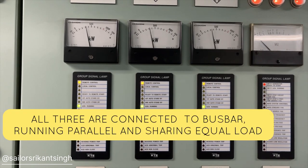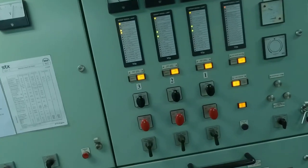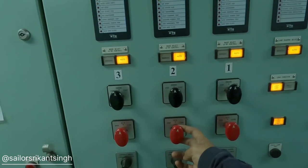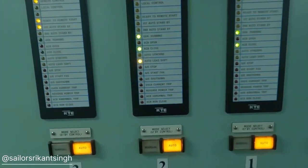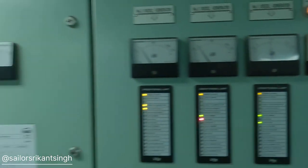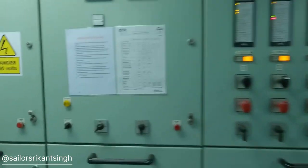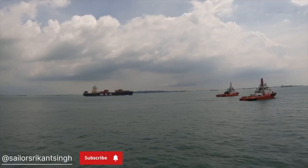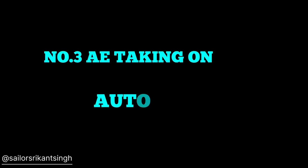You can see all the functions take place in auto mode. If you want to shut down any of the running generators, you have to select auto mode and then give an ACB open command. What it will do is all your automation will take place, and slowly the load will shift to the running generators, and the ACB open command will be given to the generator you want to stop. You can see the ACB is open — green color — but the generator is still running because you want to run it idle for some time, and then you will give the stop command.